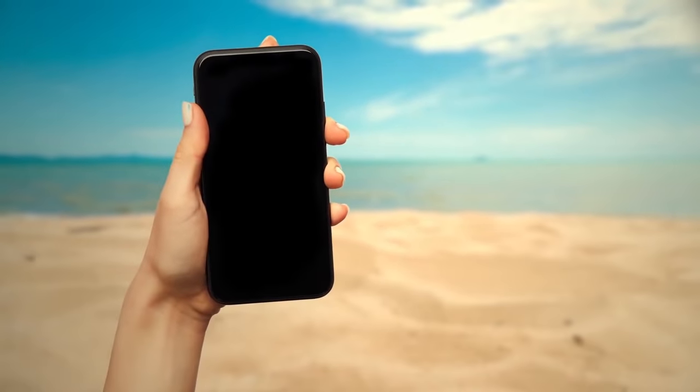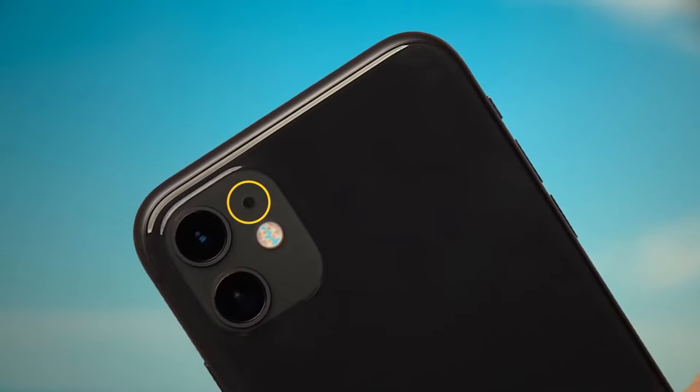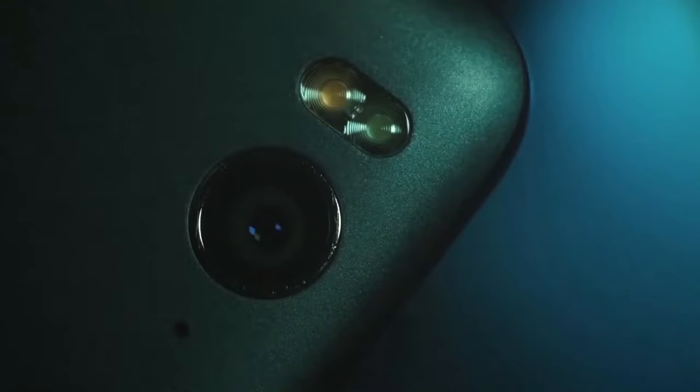Grab your phone. Now turn it around. You see that little dot between the camera and the flash? That's a tiny microphone. Bet that's something you didn't know.